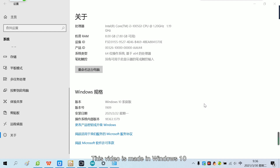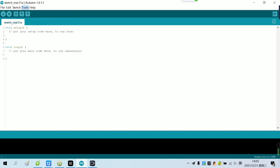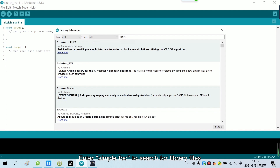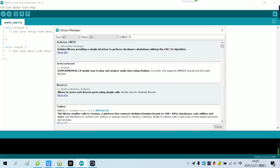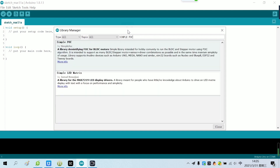This video is made in Windows 10. First, we open the Arduino library manager. Enter SimpleFoxShield to search for library files. Click to install the SimpleFox library. Now the SimpleFox library has been installed.